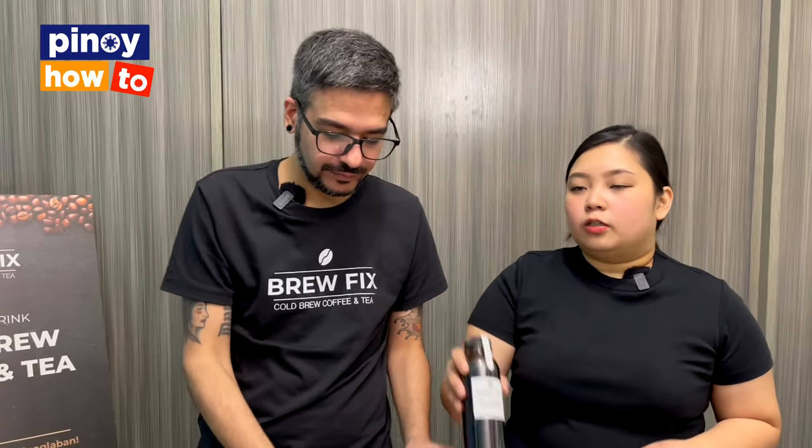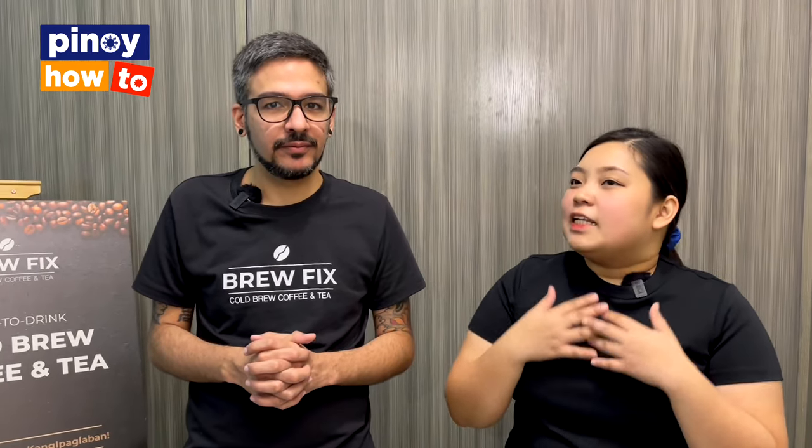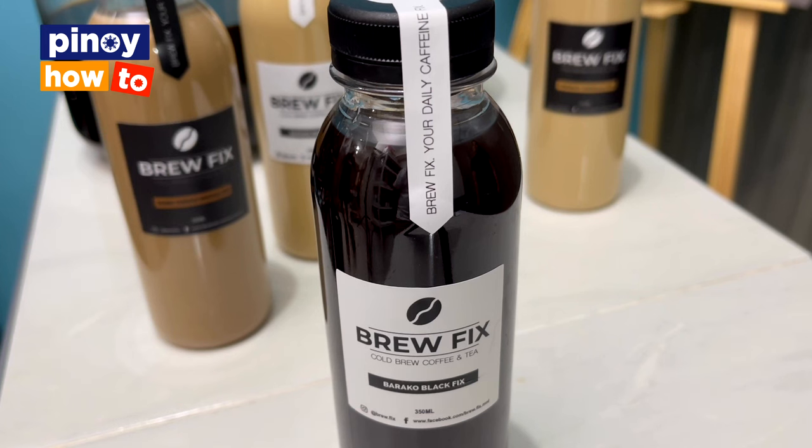Sometimes our customers request a sweetened Baraco Black, so what we do is add our own brown sugar mixture — it's not plain brown sugar, we made it our own to make it unique. Because there are so many people making coffee now, anyone can make coffee. But it's up to you — whatever your preference is when it comes to coffee, whatever flavor or mixture you enjoy drinking.